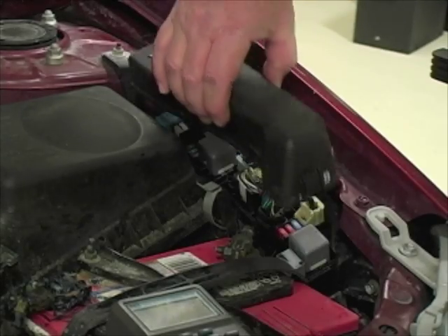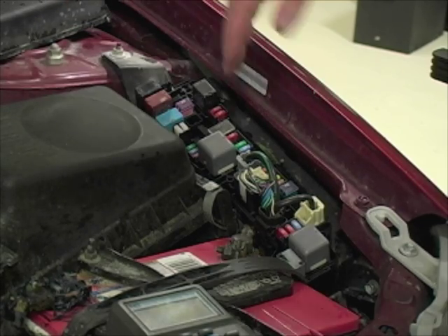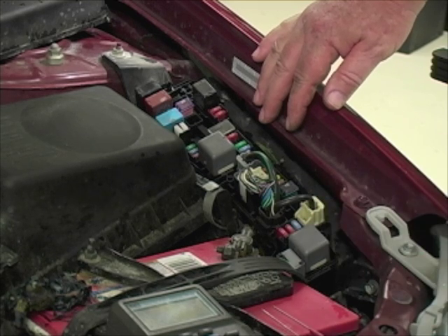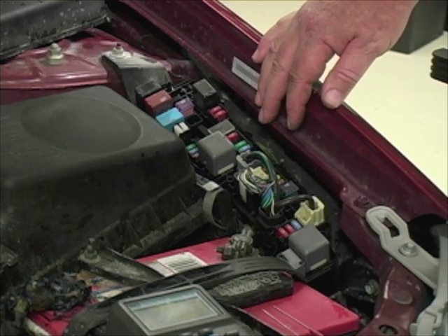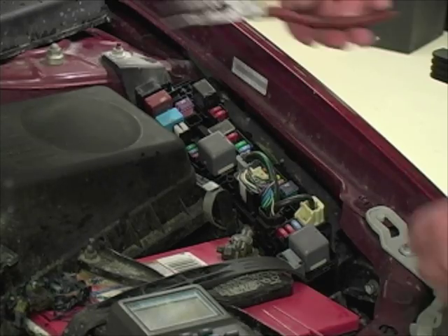What we're going to do is access the main fuse panel — you can find this in your service information system. See what power is what; it's called a power distribution diagram. You're going to need that later to isolate where the circuit problem lies anyway, so you might as well get that now. And what I'm going to do is measure across the fuses as I described. Let me show you.